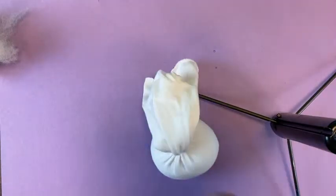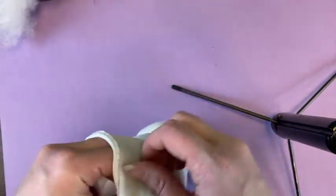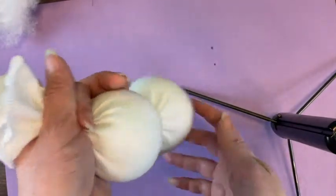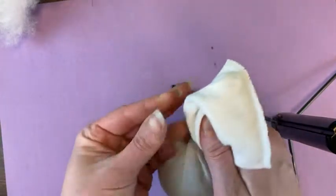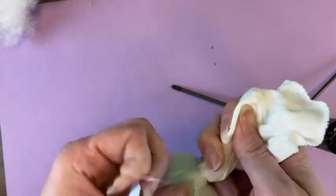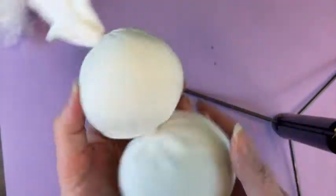Next, you're going to get more stuffing and put it in until you have the size of head you like. That seems a little big — I probably should have put a little bit more in the bottom, but that is okay. I think that looks good. Once you have it the way you like it, just take your hair tie again and tie off the top. You are going to have a little bit left over at the top — that is fine. We are going to give our snowman a hat so you don't need to worry about that. It will cover that up. Take that around a couple times and there we go.